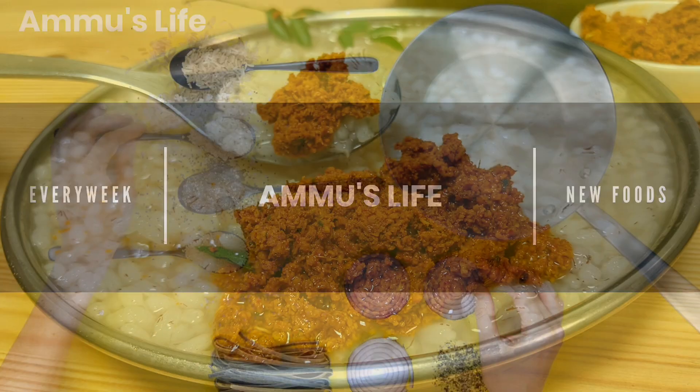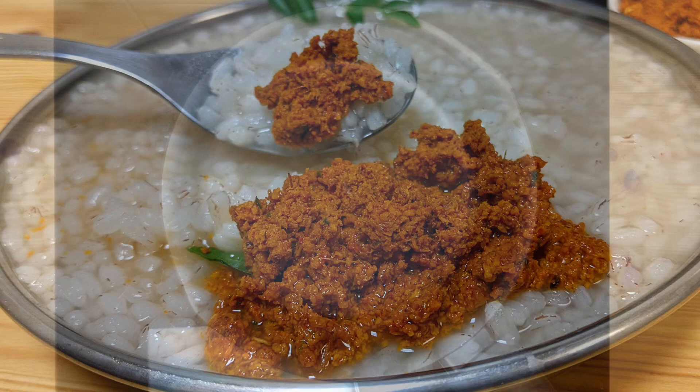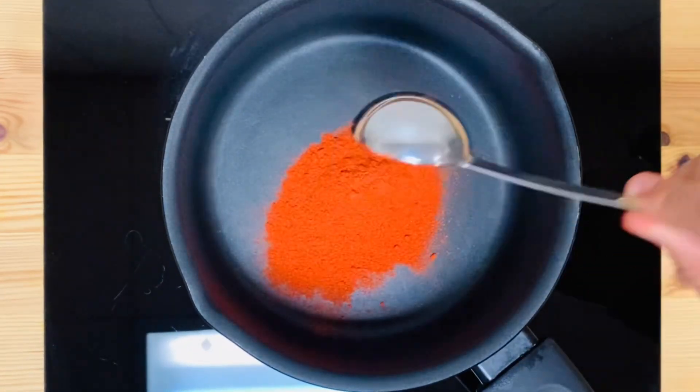I'm going to show you how to make it a little more thick. I'm going to make a pan for 10 nights. We'll use 1 tbsp cashmere.